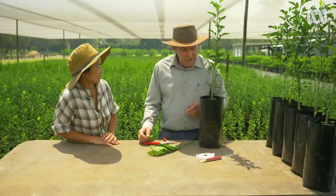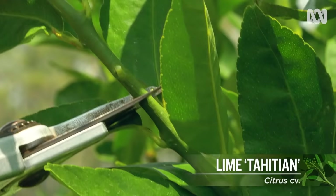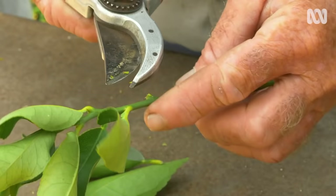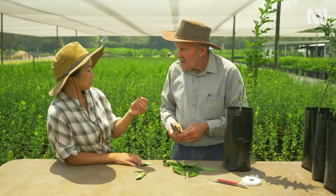So this is where the magic happens, John. What have we got here? Now we've got a rootstock here ready to graft. So we've selected a Tahitian lime twig — we call it a budstick. What we do is trim off the thorns and the leaves neatly, and on that budstick there might be 15 buds.